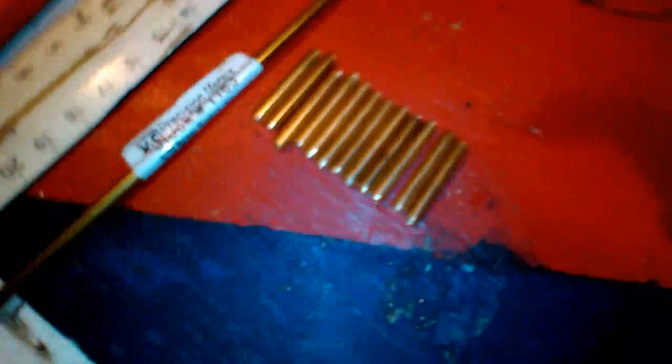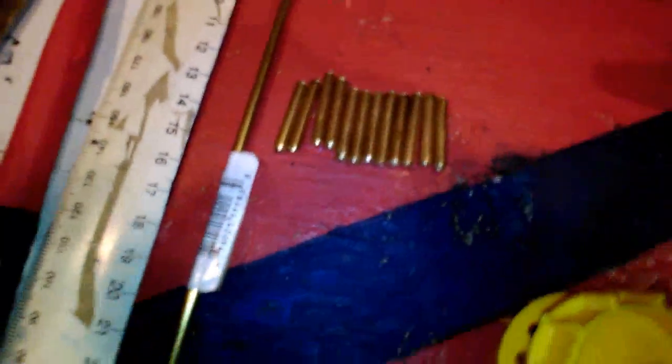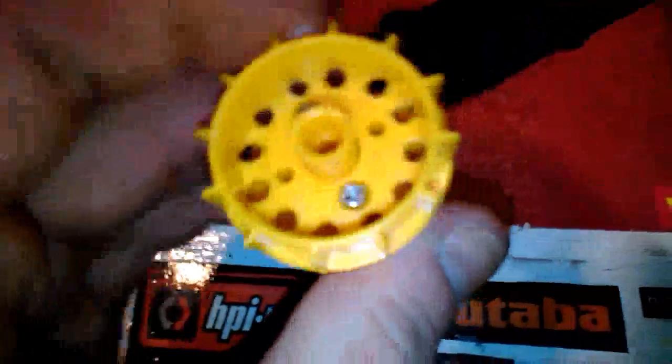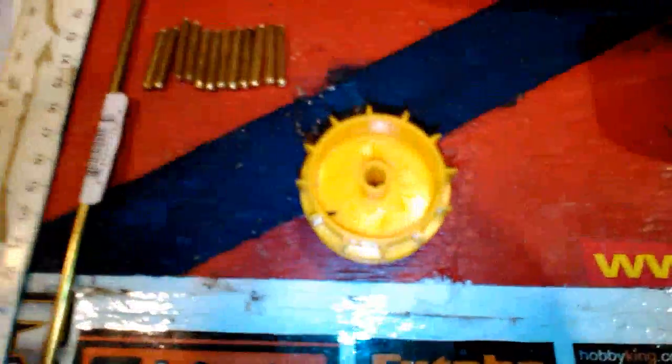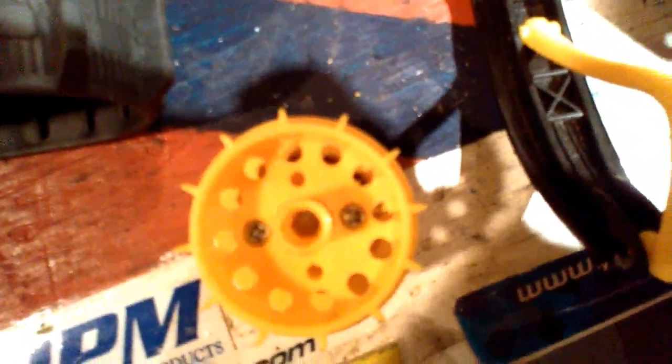I'm using some brass stock from the hobby store — 5/32 brass rod, 3.97 millimeters, solid brass rod. I'll go ahead and drill the holes on the other side, and when it's all done it looks like that.